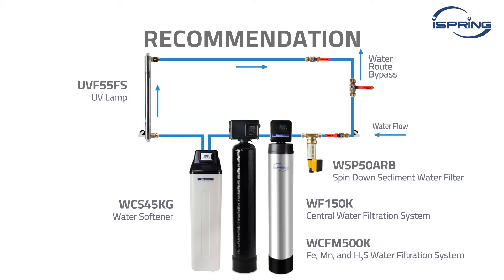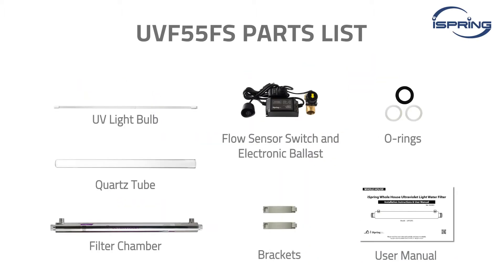It is recommended to have a pre-filter installed before the system to achieve optimal performance. A water route bypass is also recommended to allow easier access to replace the pre-filter, UV bulb, and troubleshoot the system if any problems arise. Please check that all parts were included in the package and have all the required pipe connectors and tools ready.